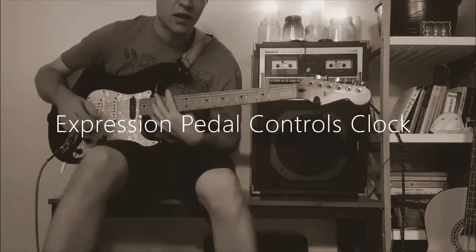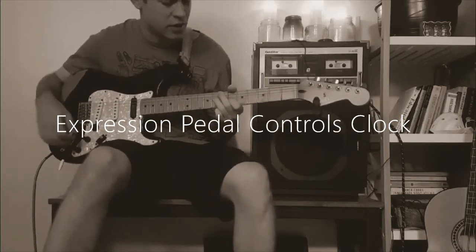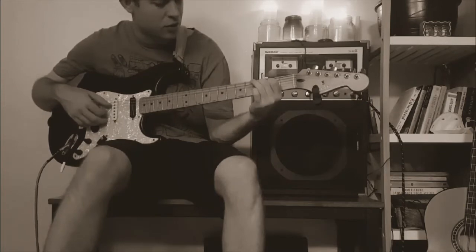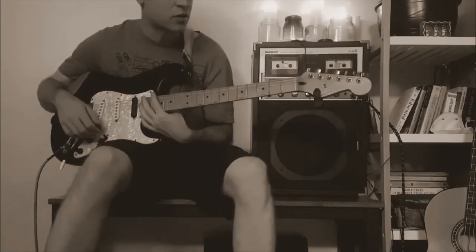With this setting I'm changing the clock time with my expression pedal. I like to keep it in the middle to start, and I'll just record something really simple, like two notes. So I have that going.